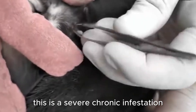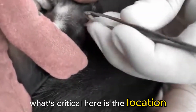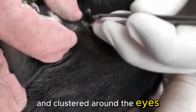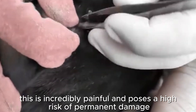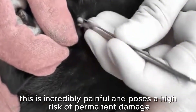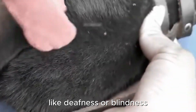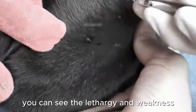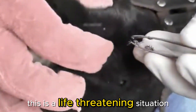This is a severe chronic infestation. What's critical here is the location — these ticks are deep inside the ear canal and clustered around the eyes. This is incredibly painful and poses a high risk of permanent damage, like deafness or blindness. This animal is certainly suffering from anemia. You can see the lethargy and weakness. This is a life-threatening situation.